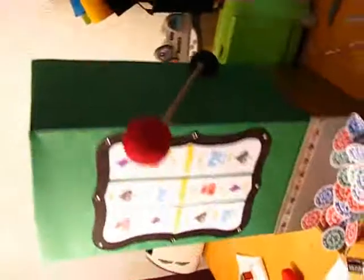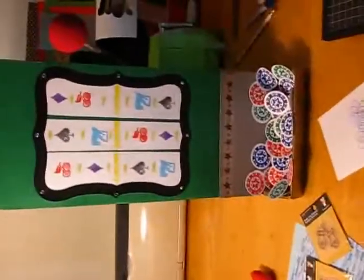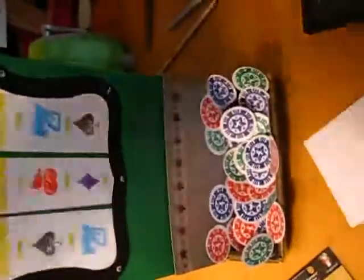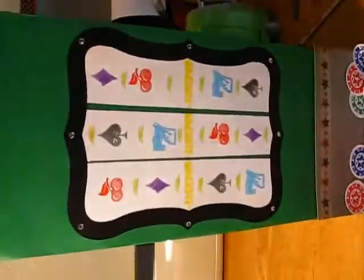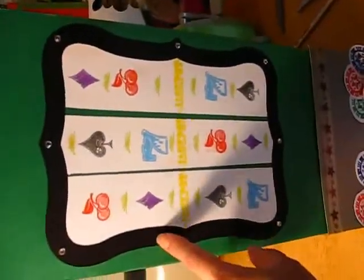I took just a big box — I think this is like a 20-some inch box — and I had covered it with some cardstock, and then I cut this frame out using my Cricut.